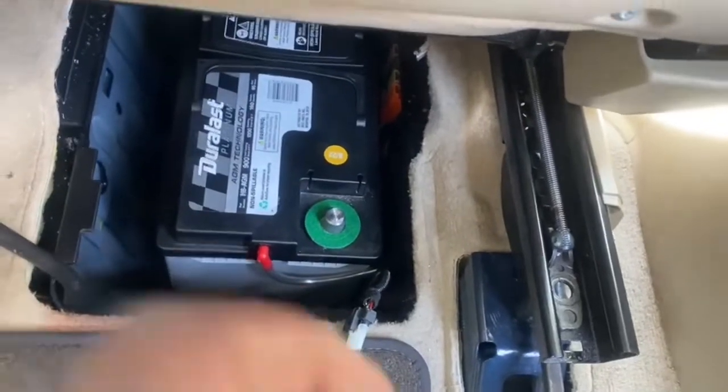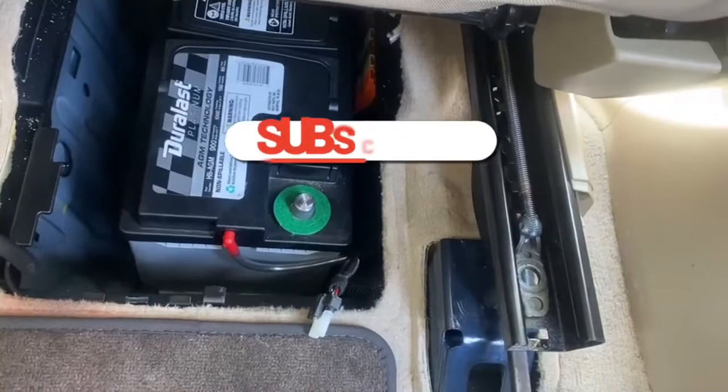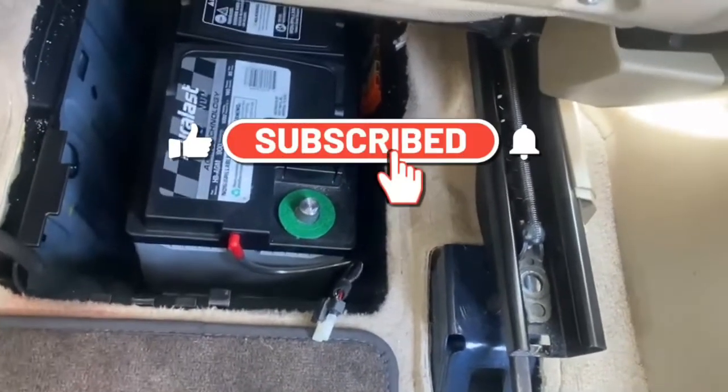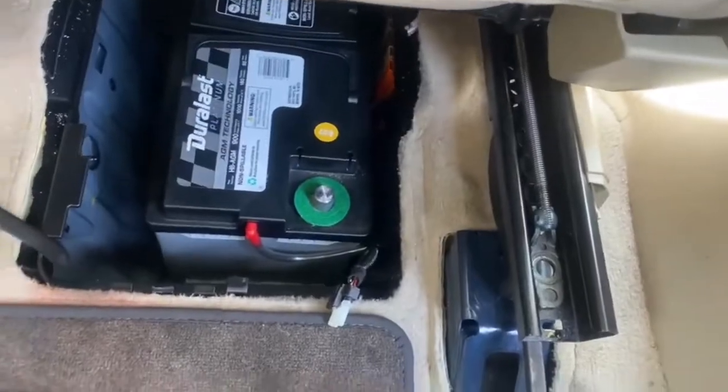Once you do all that, you can get the battery out. The battery is pretty heavy, so it's not a lightweight job. Appreciate y'all for the likes, comments, and subscribes — send those videos, we'll post them as soon as we can. Until then, keep it rolling.